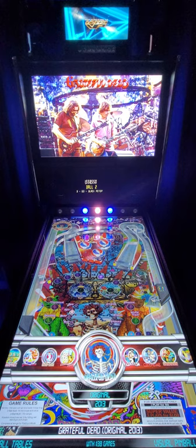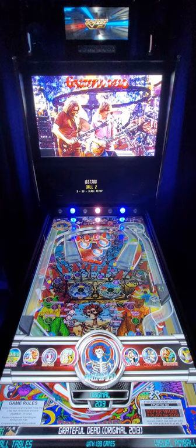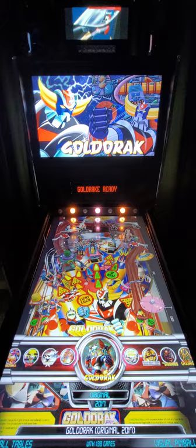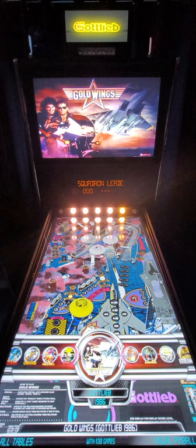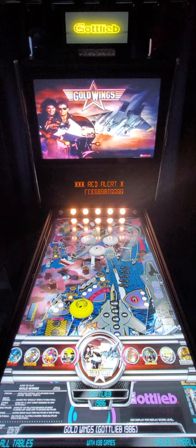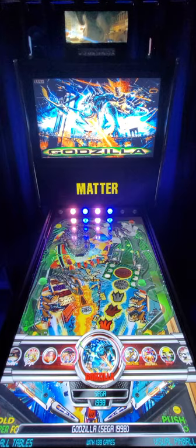We recently created a custom Grateful Dead artwork wrap for one of our customers, and this is the matching table - an original table made by a community member. This one is one of my favorites because I grew up with that TV series overseas - it's a kid's table but it plays really well, that's an awesome looking one: Goldorak. This is another Top Gun offshoot table called Gold Wings. A refresh of the Godzilla table with better graphics overall - this is a Sega 1998 table with full color DMD in the middle and a nice trailer playing on the topper.